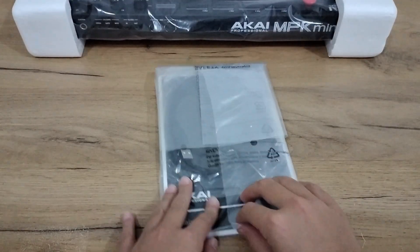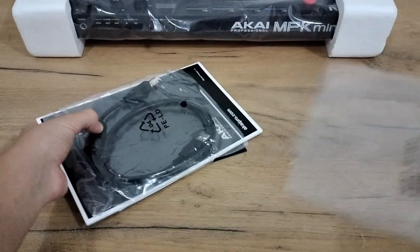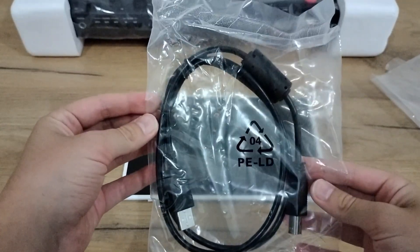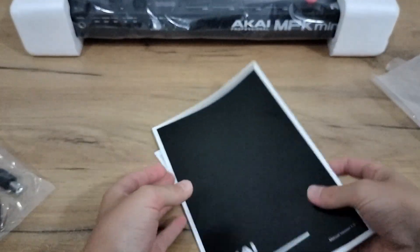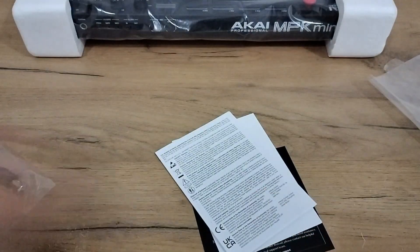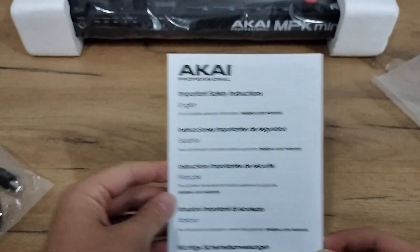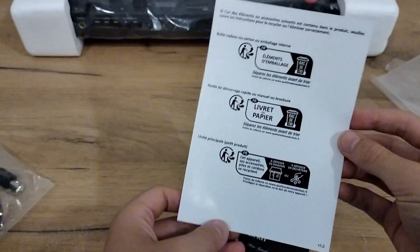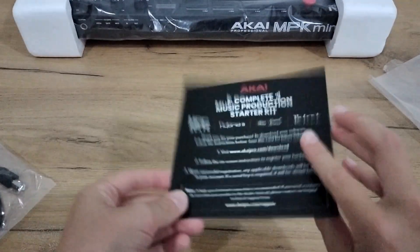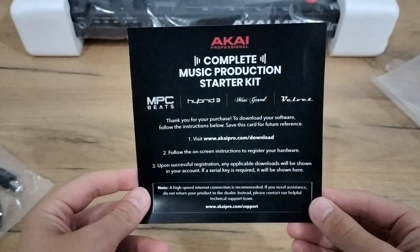First, let's start with this package right here. In this package, you get a USB connector to your computer, you get the manual, you get the safety instructions, this paper for the recycling I think, and the MPC Beat software information on how you can download it.